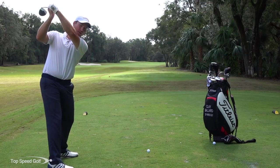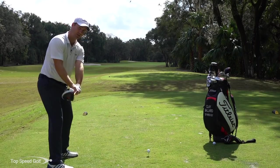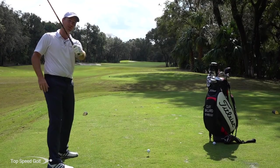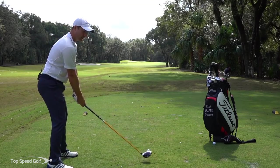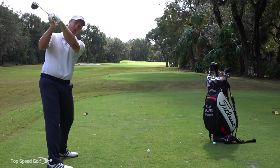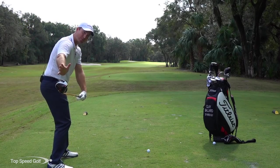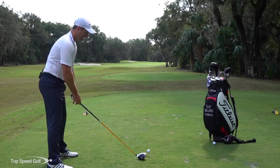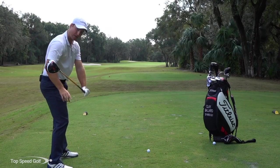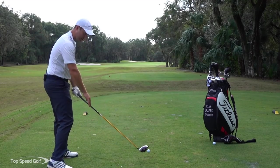At the top of the swing, most instructors say that the left forearm, clubface, and left wrist should all match up and be nice and square. I'd prefer players have it square or a little bit shut — left wrist slightly bowed and clubface already squaring up a bit — because as we start down, that face begins to square up to the ball earlier. What I don't want is the left wrist really cupped at the top, because then that face is wide open and you'll have to make a lot of changes through contact.